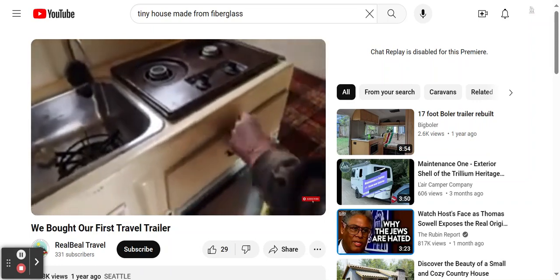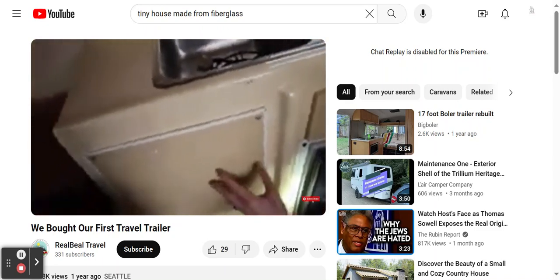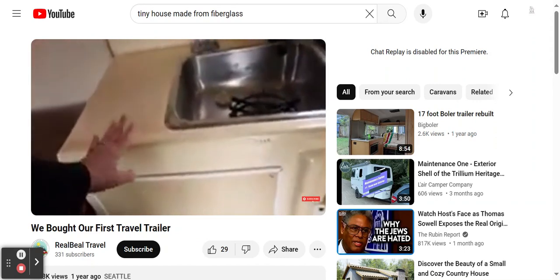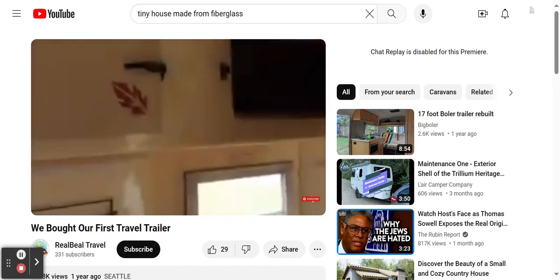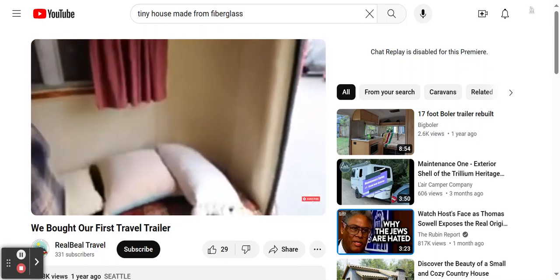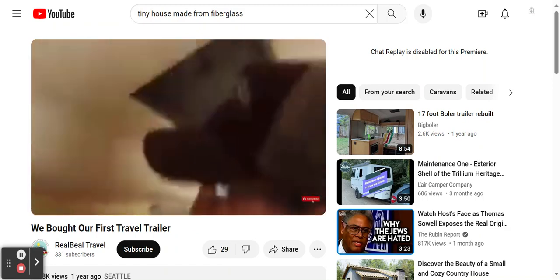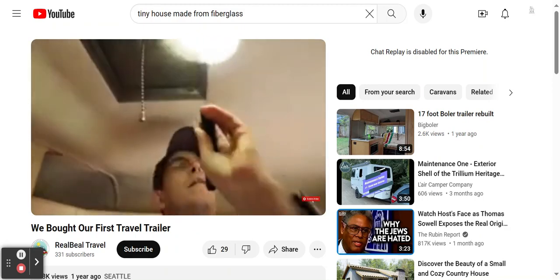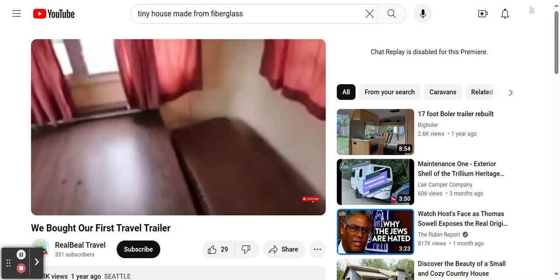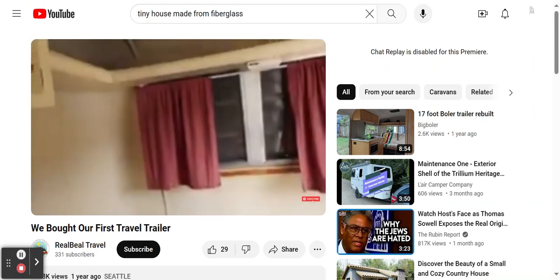I don't know what this is — it looks like a bulletin board, just something they put over a cover. This thing really needs to come out. There's moisture in there. That fan is just a hole in the roof — it'll be a little while before we're camping in this. Lots of progress to make.